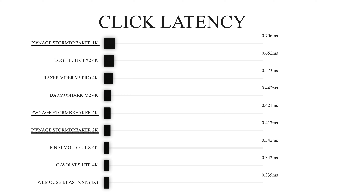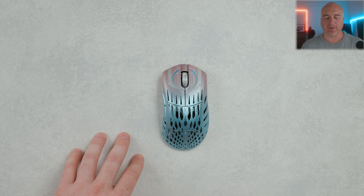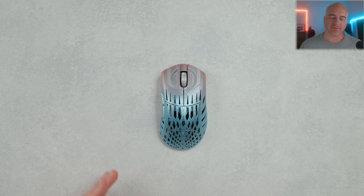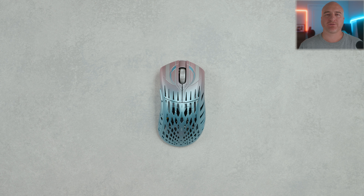Alright guys, to wrap things up on the Pwnage and BLG Stormbreaker — I'm not going to do any shape comparisons since I've already done several throughout the year. This thing feels fantastic, and I would still absolutely put this as one of my favorite ergo mice on the market. I love the shape, everything about the feeling of it, and the way it plays in-game. If you're interested in checking it out, I can absolutely give it my recommendation — two thumbs up. If you have any questions or feel I left anything out, let me know in the comments below, and if you enjoyed the video please drop a like and subscribe.